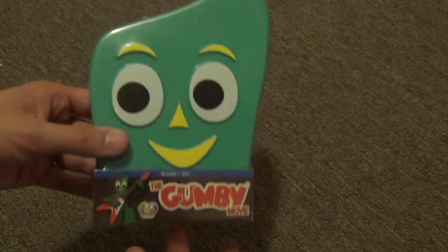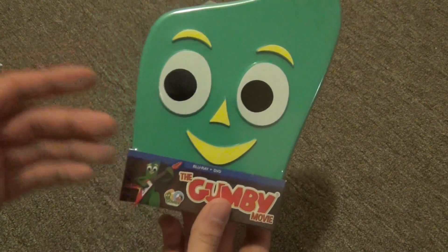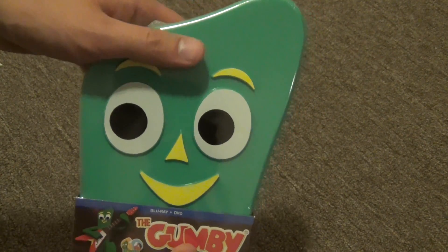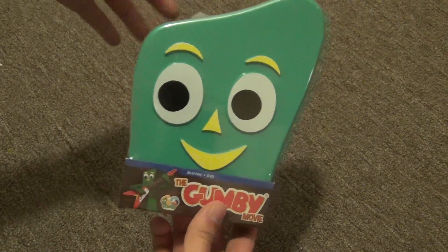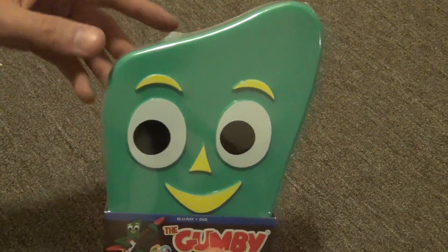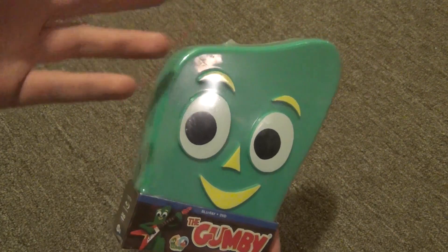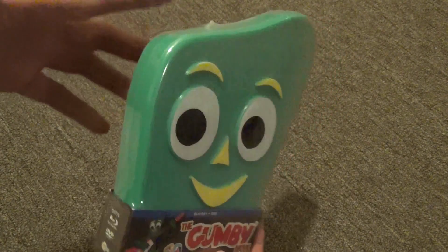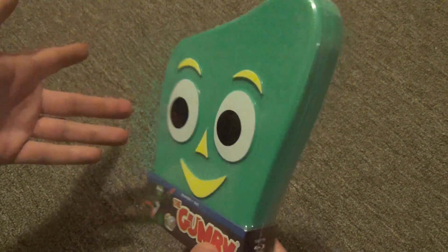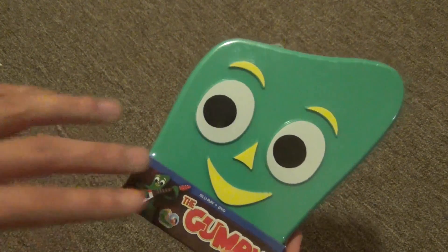The reason I have it in this weird case is because this is the only option — there is no option to buy this movie in a regular style blu-ray case, as far as I'm aware. I did a good amount of research and couldn't find anything. So this is just how they decided to release it, in a special green Gumby head style case. If you want a regular case, you're out of luck.